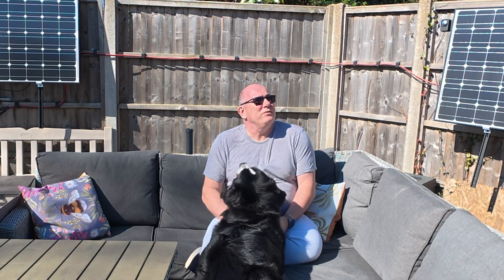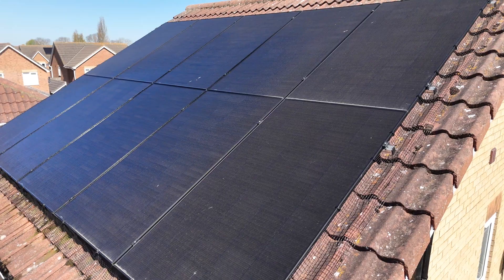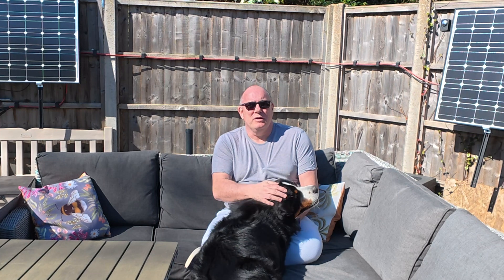So did it make any difference? Well, they look a little bit cleaner so I'm happy with the result. It may have made one percent difference to the generation, but by keeping the dirt off of them, hopefully if we get more days like this they won't build up to a point where it's actually starting to affect the generation of the panels.